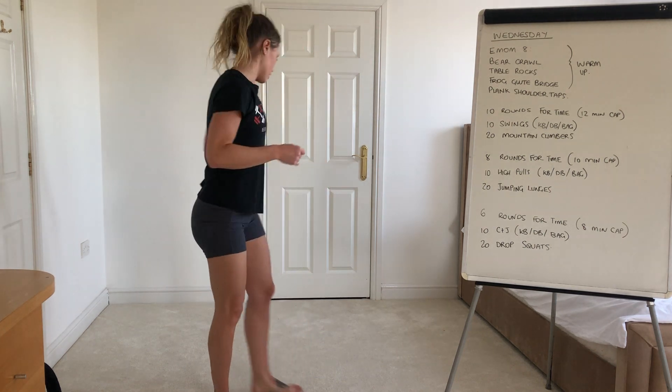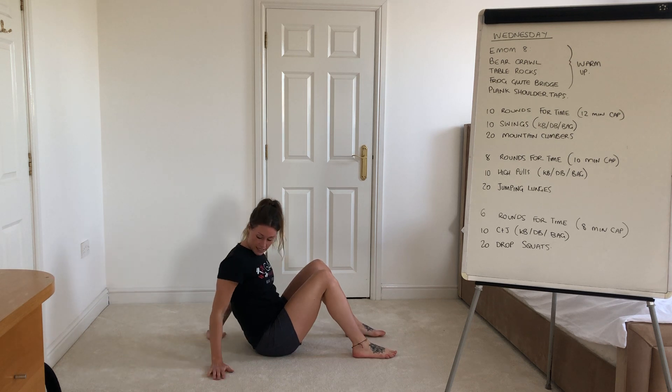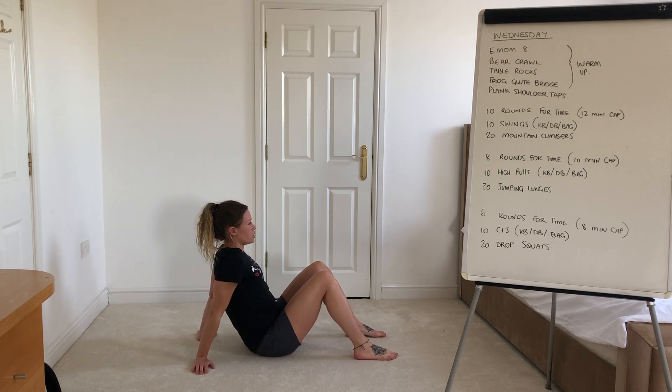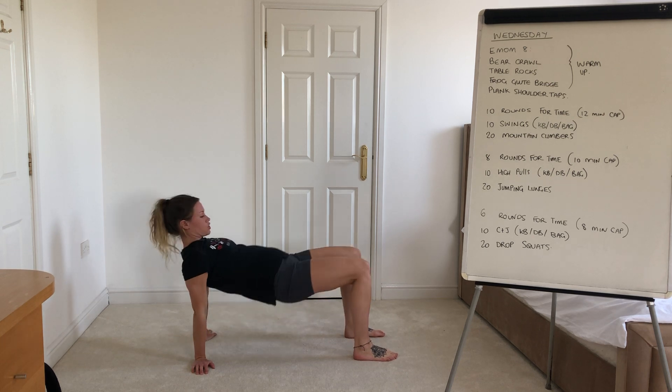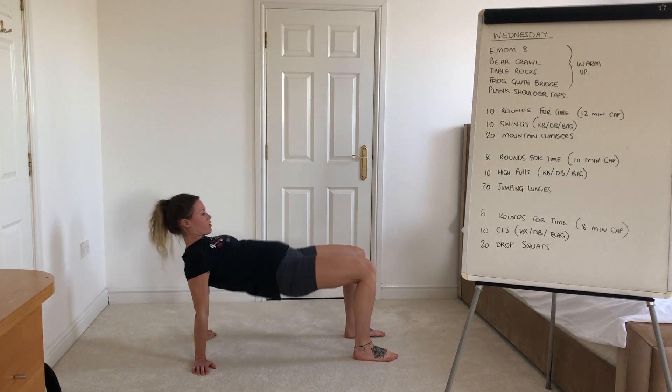The table rocks guys — so you're going to flip it around the other way. Hands can even be facing out or facing away from you, and what you're looking to do is basically create a tabletop position. So shoulders level with the hips and the knees, and then you're going to drop your hips down and drive up.